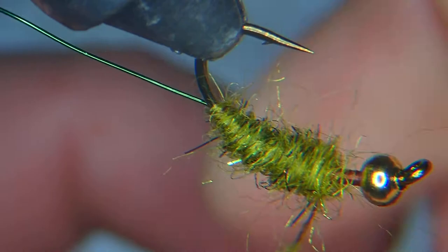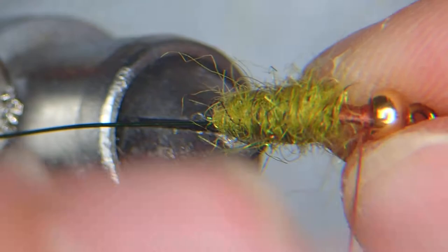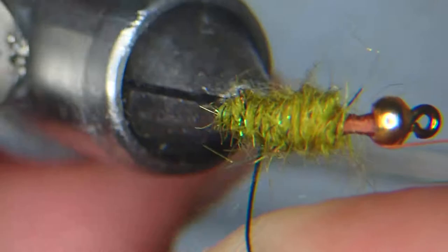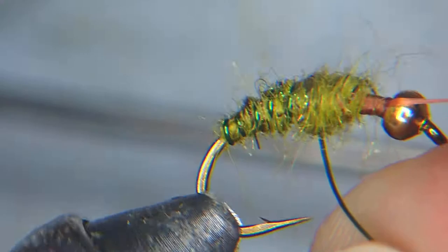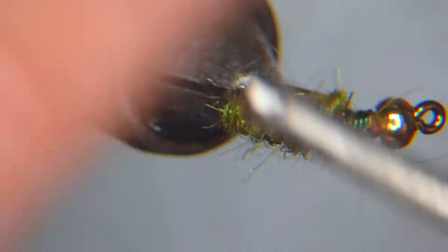Leave a little bit of space at the front, then tuck the wire in. It's aesthetically pleasing to put small segments at the back of the abdomen and then larger ones at the front. If you've got extra wire, just wrap it on there. I like really securing this.